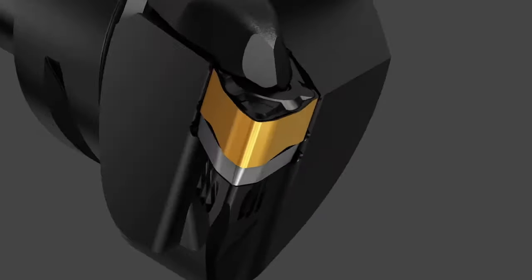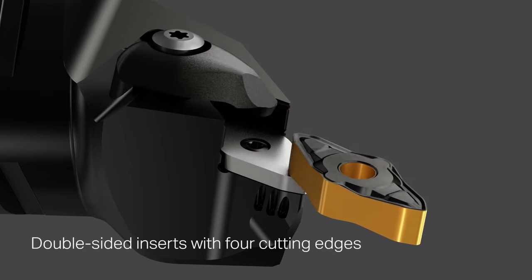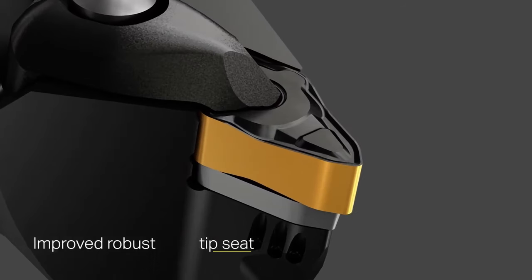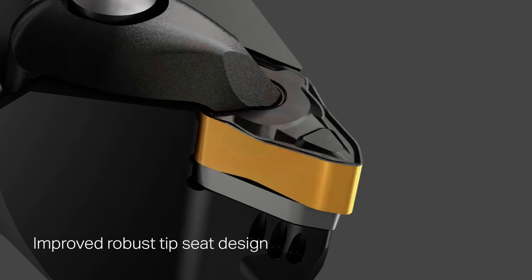From what I understand, Prime recently had some revisions to the inserts? It did. The first generation of Prime had some complications with insert movement, and we also received a lot of market feedback that they would like more edges on Prime. So the new generation of Prime turning, or CoroTurn Prime B, is a double-sided insert, so now we have a negative pocket. We've also improved the pocket — we have seven contact areas now within the pocket, which makes for a really secure pocket and a true multi-directional turning platform.